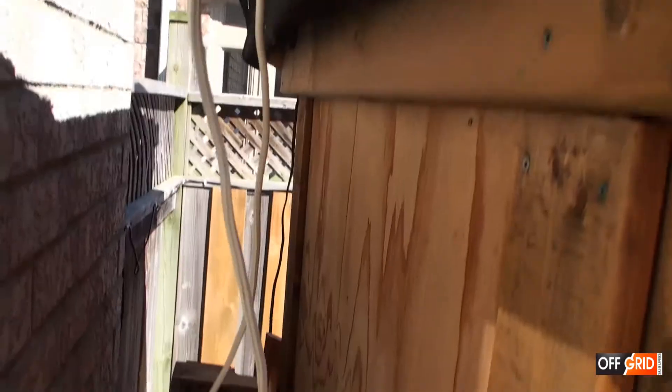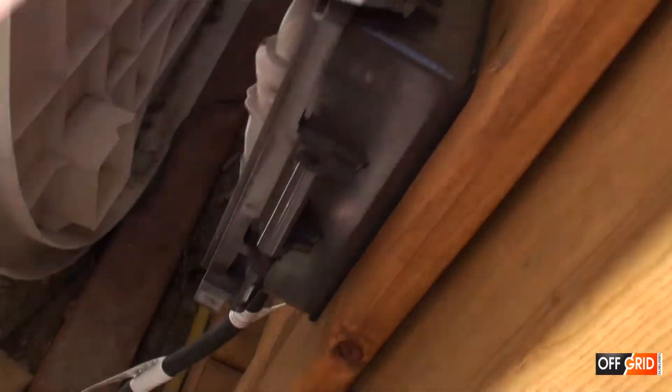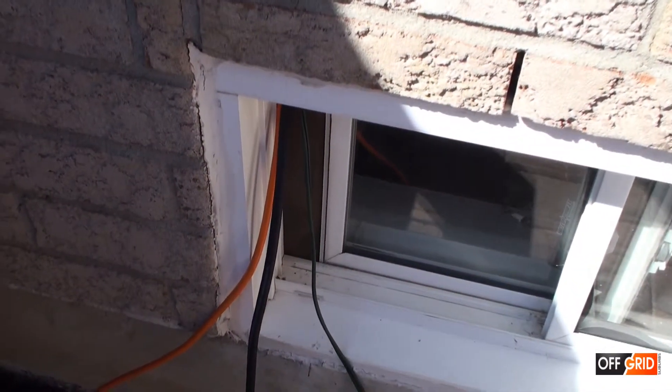We connect the parallel connectors to an extension cord — an outdoor 12 gauge extension cord. We run the cable through our basement window. We have a piece of wood as a spacer.